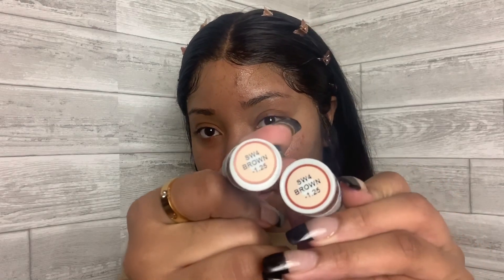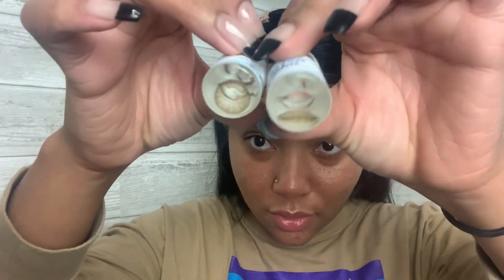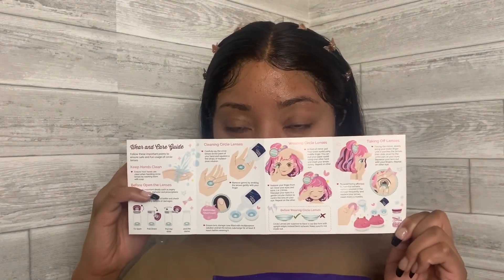Here's how they come from Pinky Paradise — it typically takes about two weeks if you don't pay for express shipping, which isn't too bad. At the top it shows the exact prescription you asked for. I actually went to the doctor and got my actual prescription, though usually I get these at zero. You submit your prescription and they send you the lenses. They also come with a container and instructions.